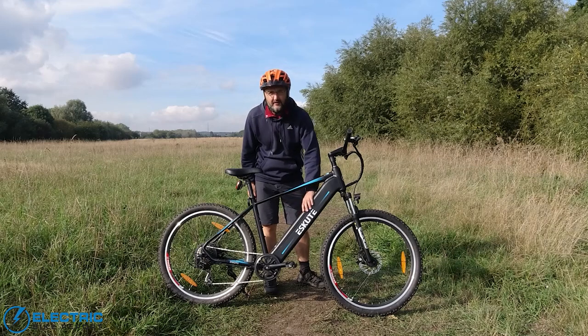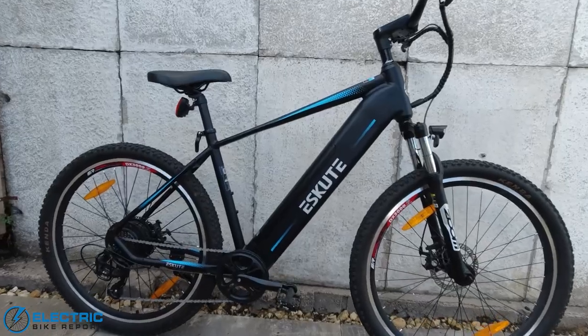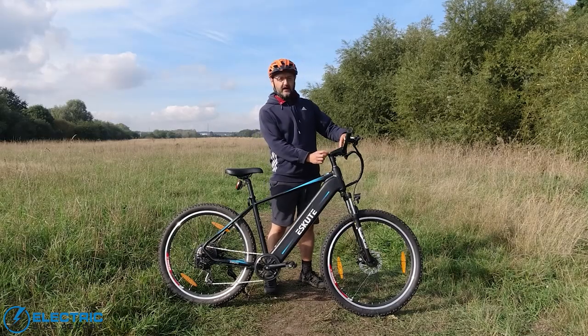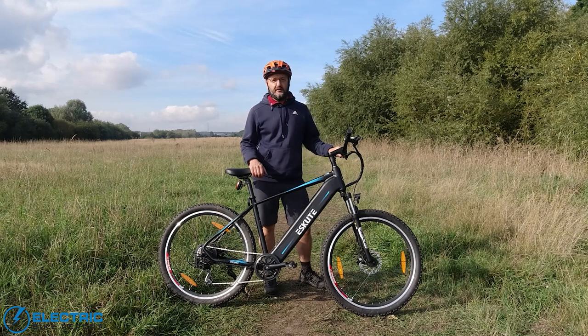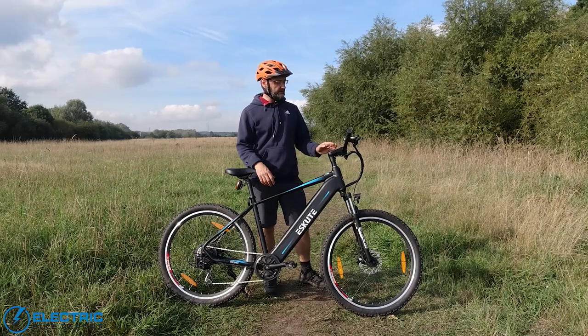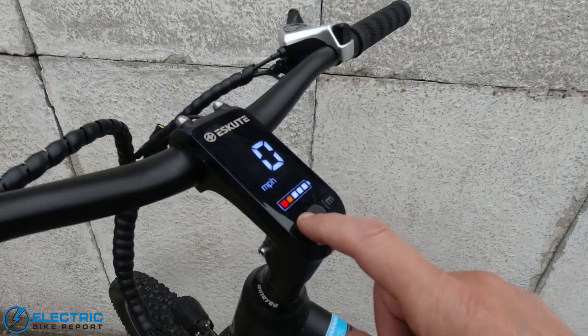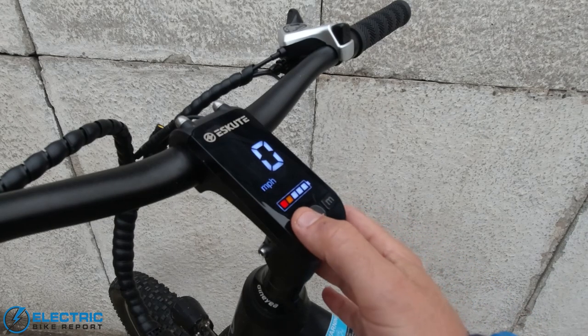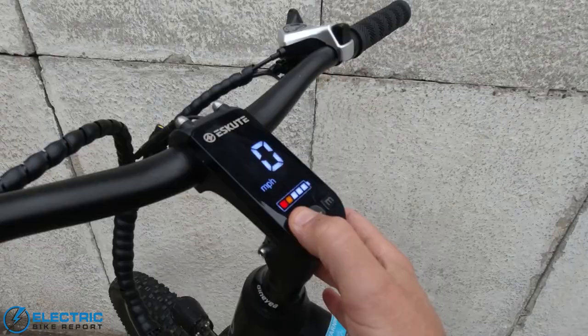Namely, this bigger 522-watt-hour battery. And also this new display — a very large LCD display at the front. The LCD display itself is very nice and clear; even on a sunny day like this it's pretty visible. You just get three basic metrics: the power levels one to five at the top, speed, and a battery bar at the bottom.